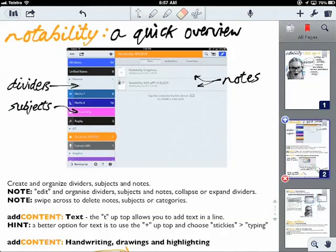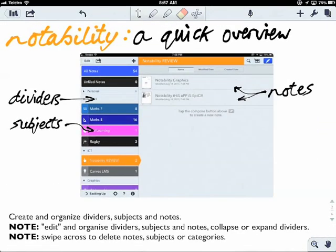Looking around Notability you'll see a couple of main features. First of all, dividers which pull subjects together, subjects which pull notes together, and notes which pull ideas together. You can edit and organize these however you like as well.